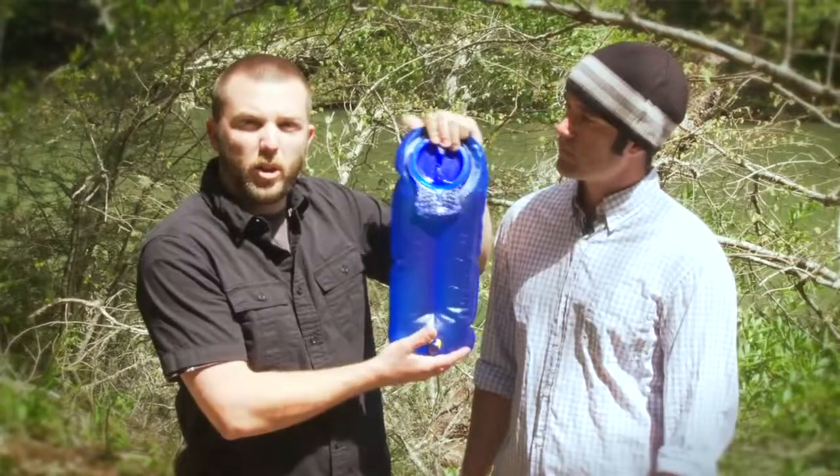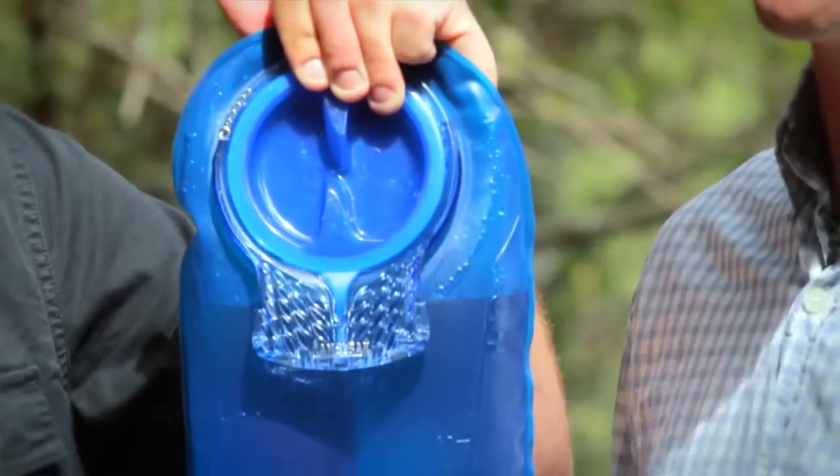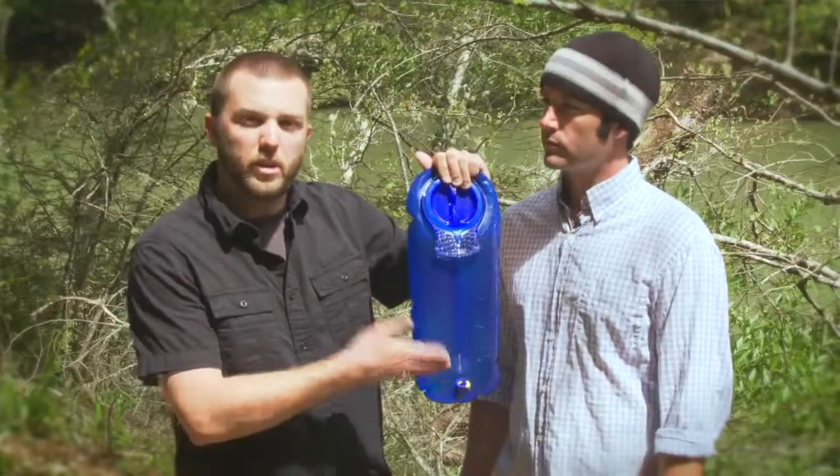Because we rebuilt all of our packs around the Antidote Reservoir, we started with the key piece of hydration and then built the soft goods to house the reservoir, so it's an integrated system between the hydration and your pack.